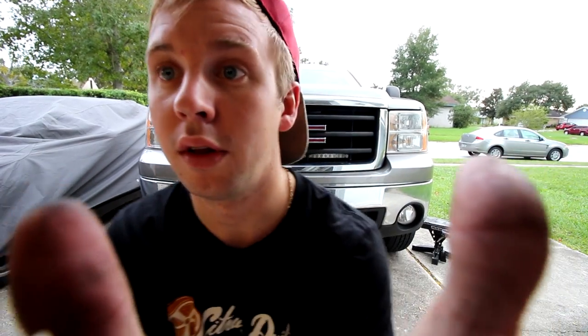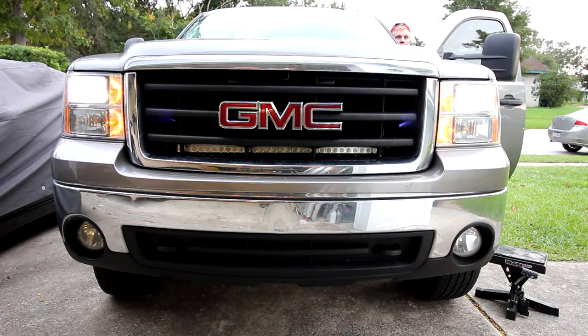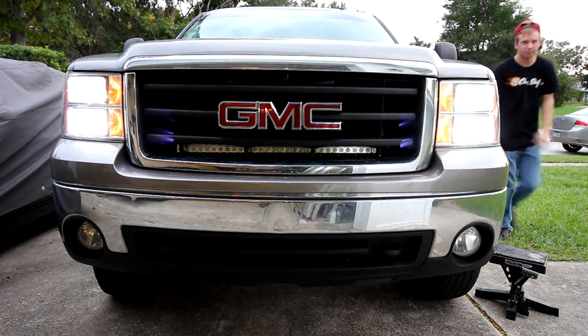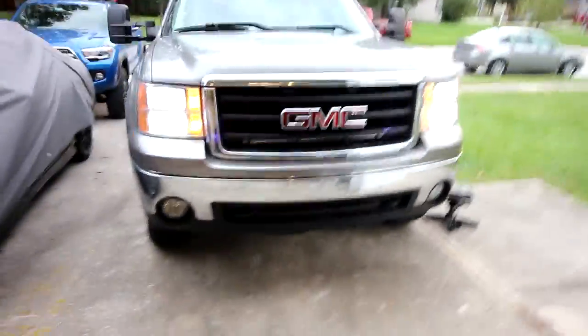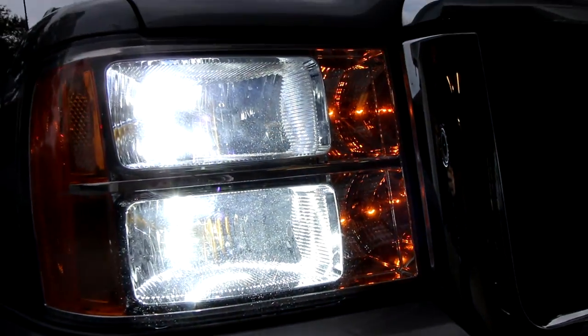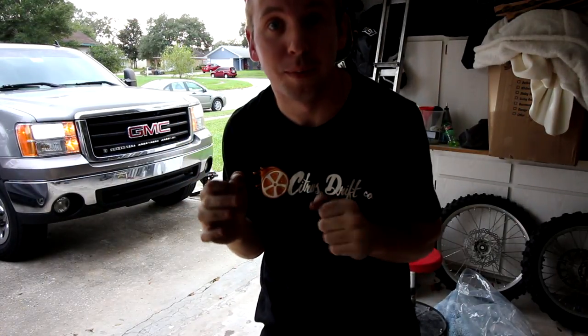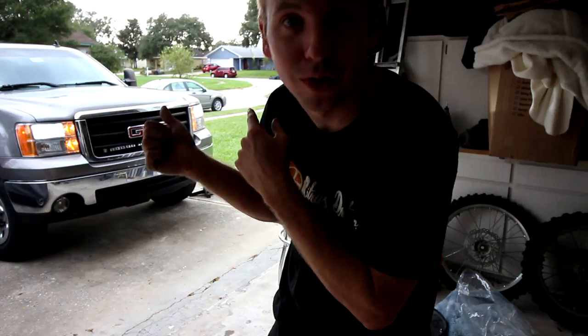High beam and low beam are installed. I haven't turned them on yet — turning them on right now. Hopefully everything works. They might not be super bright because it's daytime, but I will definitely get better footage tonight. Wow, pretty bright! The camera's focusing — that's the high and low beam both on. That's the high beam, that's the low beam. They look really good. Tonight I think we're actually going to do a little bit of mudding because this is a two-wheel drive truck and my daily — I don't want to beat on it, but a couple buddies want to go.